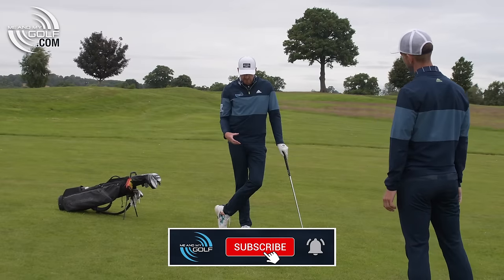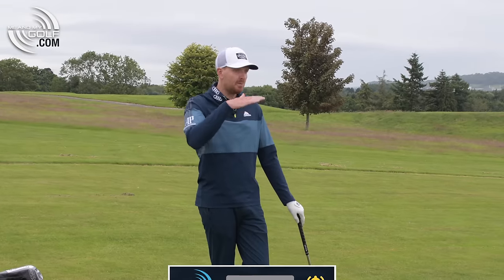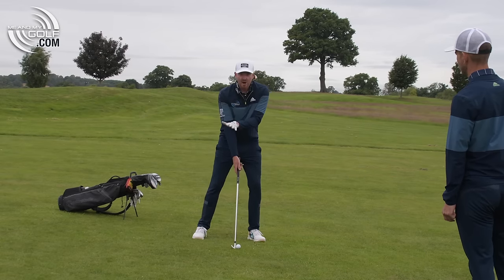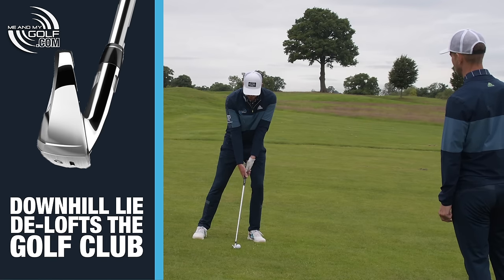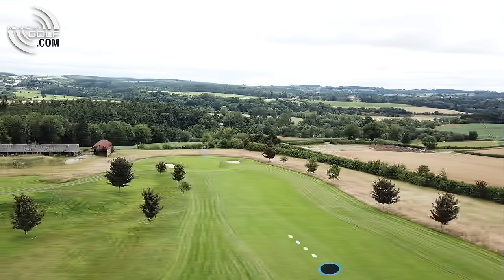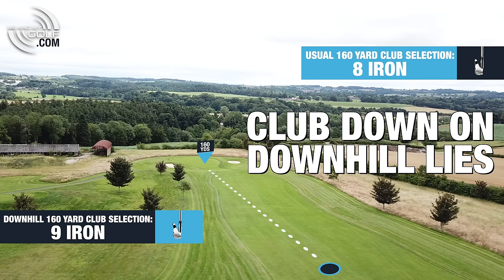The key thing with all of these shots really is going to be balance, but also understanding how the slope is going to affect the shot. If I just take my normal setup here, you'll notice because I am going to be on this downhill lie, I'm going to be de-lofting the club. I've got my nine iron here — I'm actually pretty much turning it into an eight iron because of this slope. So 160 yards for me would normally be like an eight iron; I'm going to be hitting a nine iron straight away, always going with one club less for the power.